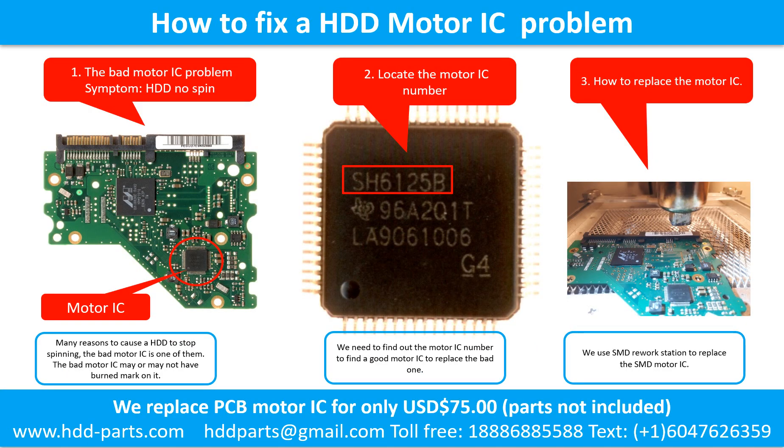How to fix a hard drive motor IC problem. 1. The bad motor IC problem symptom: the hard drive does not spin. There are many reasons to cause a hard drive to stop spinning, and the bad motor IC problem is one of them. The bad motor IC may or may not have a burned mark on it.